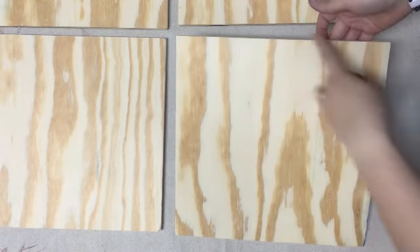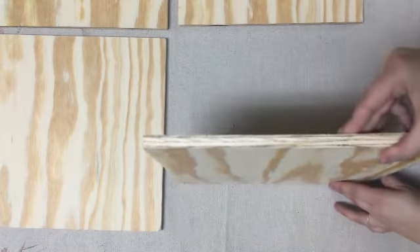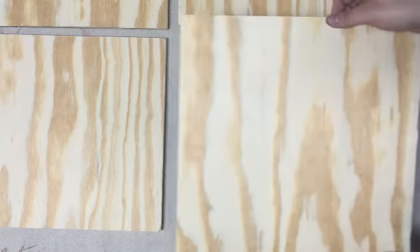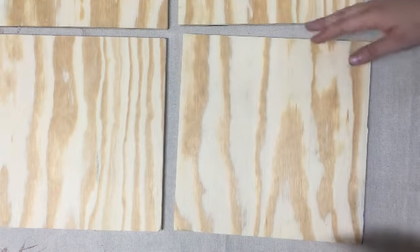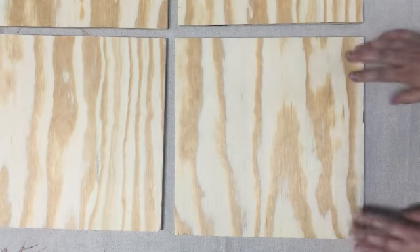Here I have my 12 inch by 12 inch piece of plywood. I really like this particular thickness because it's really light, which is going to be easy to handle when we're working with it and also easy to put up on your wall.